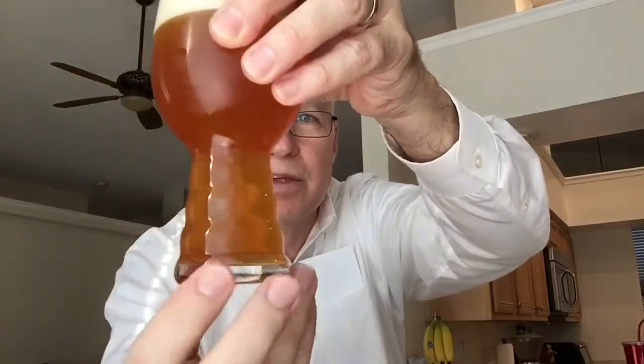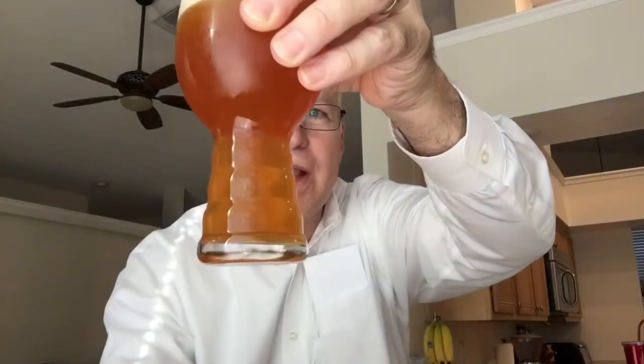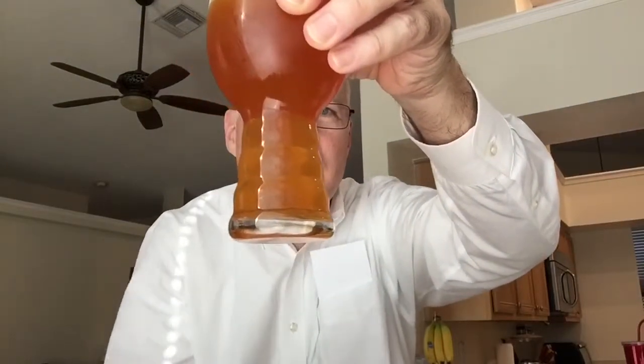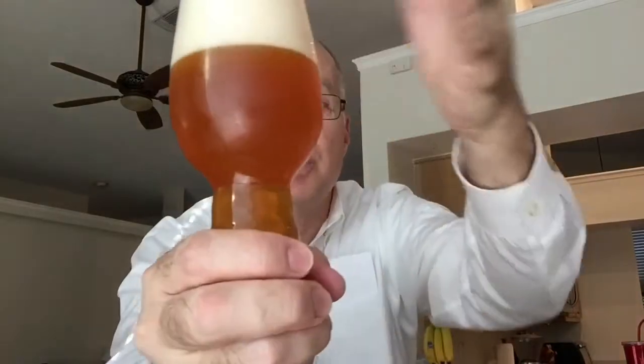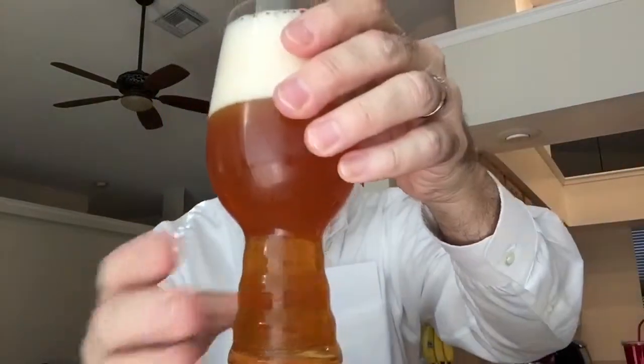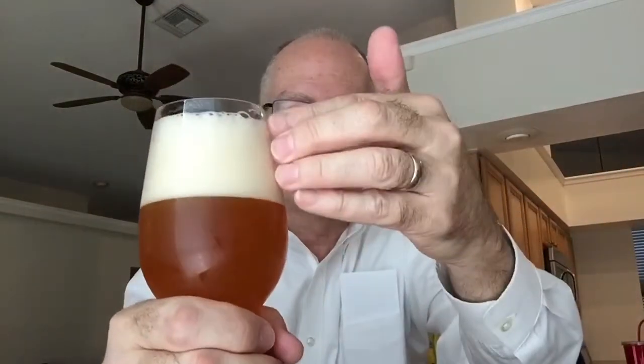This is not totally clear. It looks darker on the screen than it does with the backlight coming through it. With the backlight, it's a very light orange — lemony, honey-colored — with a good, almost four-finger head on there. I can't really do a macro with the phone, so you can't really tell that. But it's uniform, pretty dense, and a nice micro foam on top.